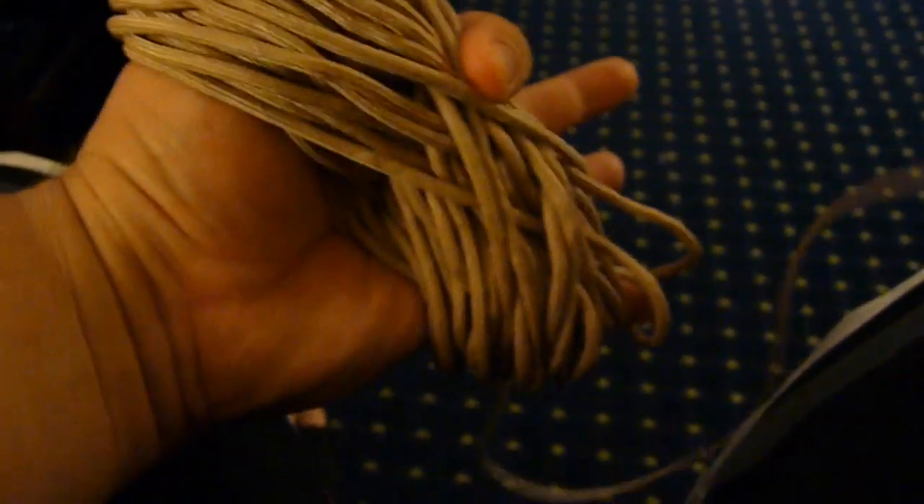Just keep doing that. You can see the whole thing has come up without any tangles at all. Now I've got this figure-eight type wrap here, and maybe two and a half to three feet of cord left. I'm going to take another loop off just so I have a little bit more to work with to show you how this other part works.